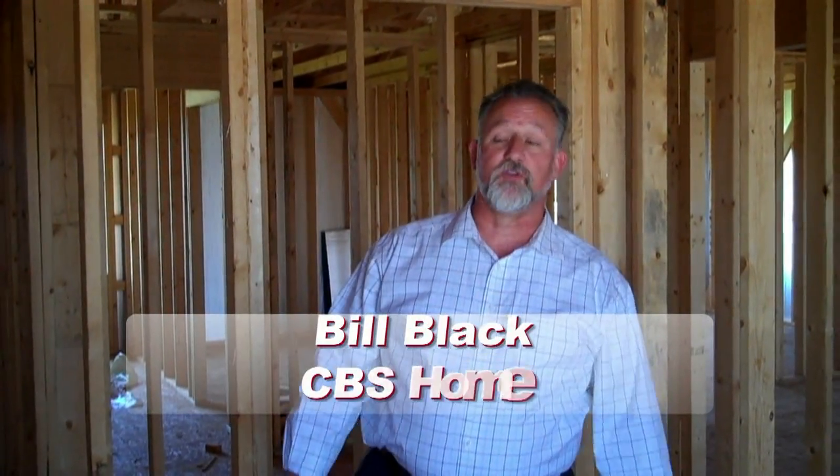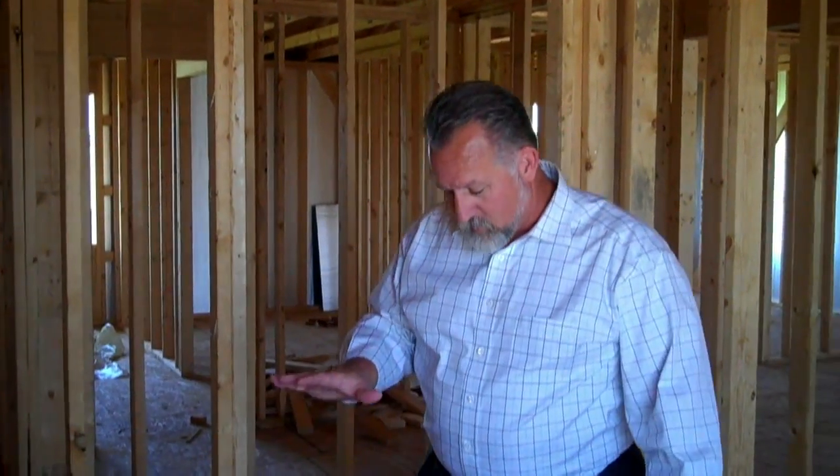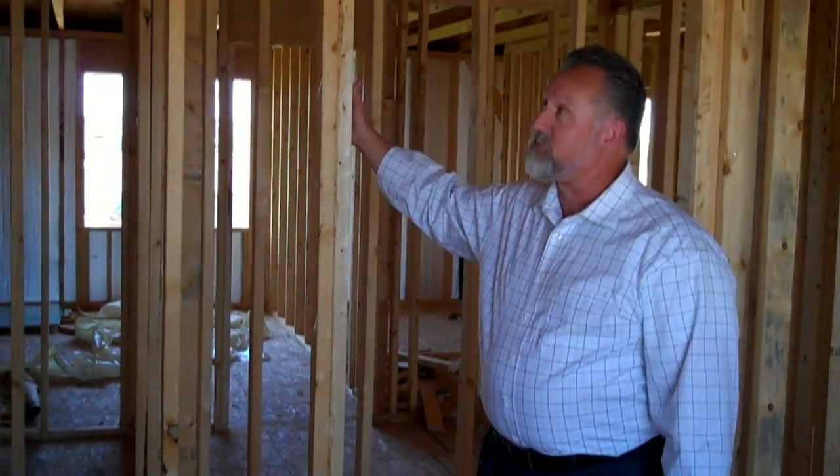Hey, welcome back to our blog on building a house. We're up on the second floor. We've got the floor joists on, we put the sheathing down, and now we start off with putting the walls up again.